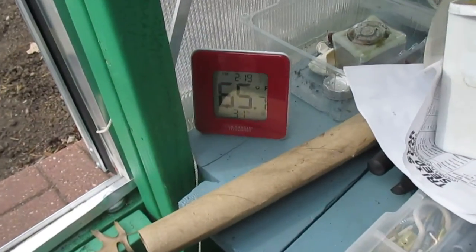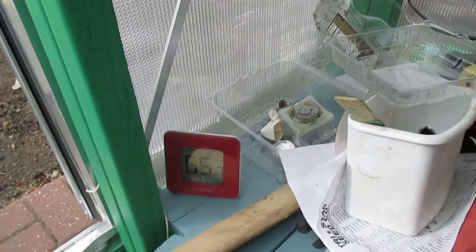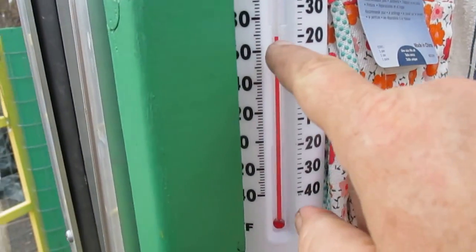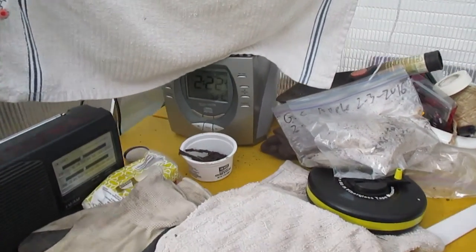The temperature in here is 65 — I've got the door open so it's going down; I guess it was up at 67 or 68. You can see it's at 70 up higher, and it looks like it's 2:22 PM.